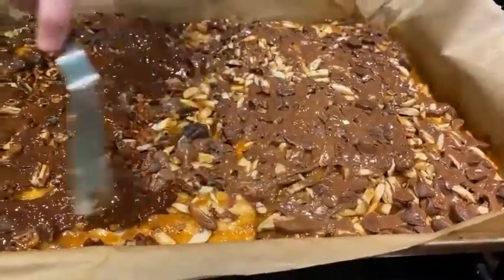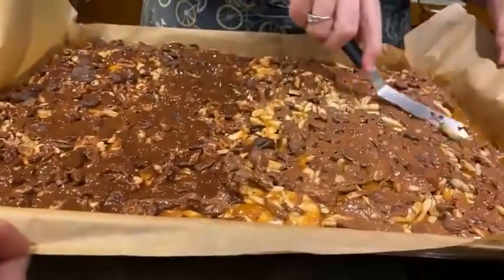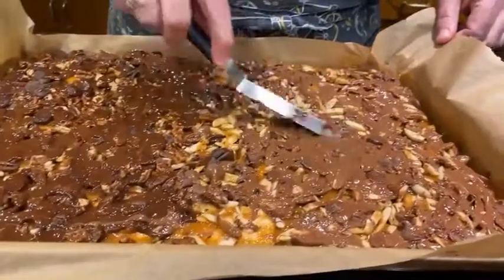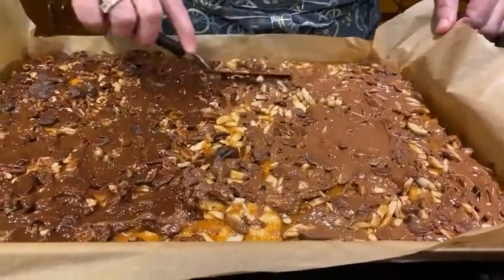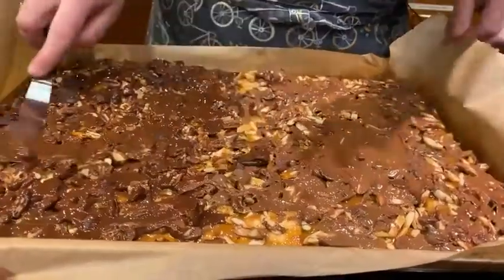I'm spreading this out — this would be a time you could add some white chips to make it look pretty, or some kind of weird colored chocolate. This would also be the time if you wanted to try dried fruit — put it on top now when the chocolate is wet so it will stick. You can see I did kind of go nuts with the nuts.